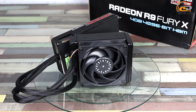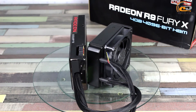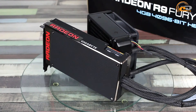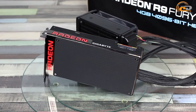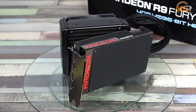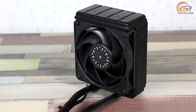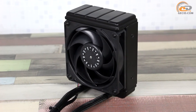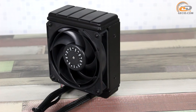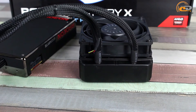The cooling system of the module from Gigabyte is a closed circuit. Two connection hoses for fluid circulation and the power cable come out from the adapter case. Inside, they are connected to the pump combined with a water block, which is mounted on an aluminum plate covering the printed circuit board. A massive radiator is used for cooling the refrigerant. The active component of this construction is an axial fan of 120 mm with blades of 111 mm in diameter. The width of the radiator with the installed fan is 64 mm.